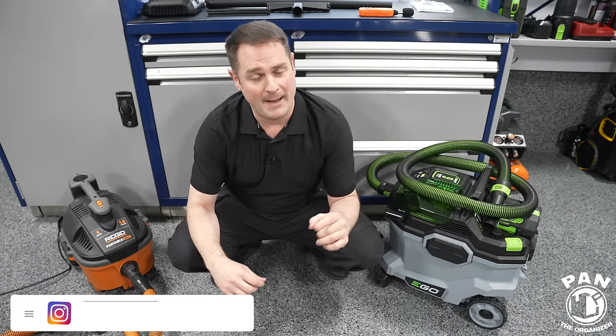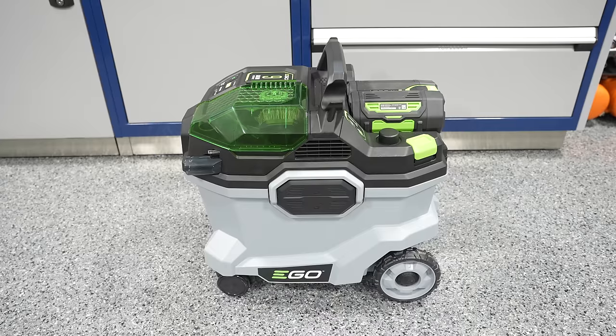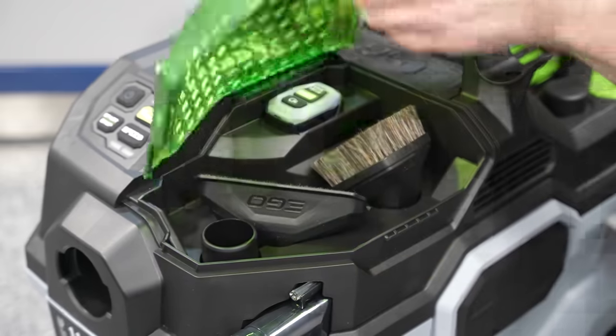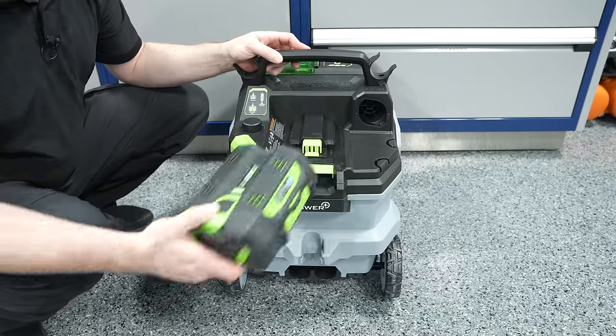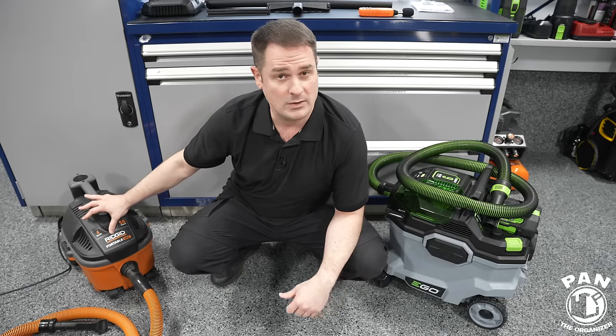Hey, what's up guys, welcome to another episode of Pan the Organizer. Today I'm reviewing the brand new Ego Power Plus 9-gallon wet and dry cordless vacuum. You got that right — cordless. This is battery powered, and I'll also be making some comparisons with my current vacuum that I use for detailing.